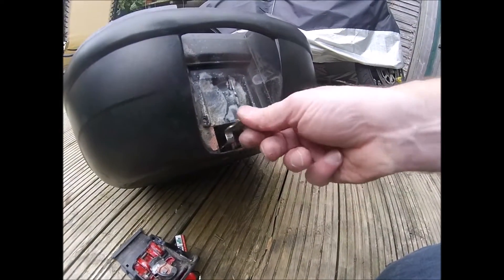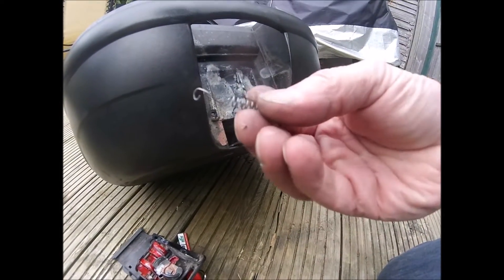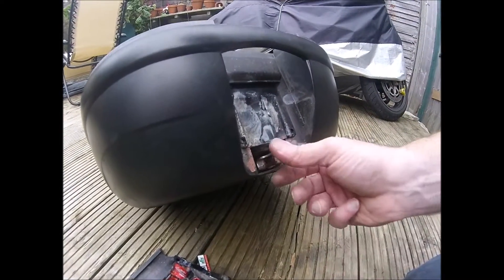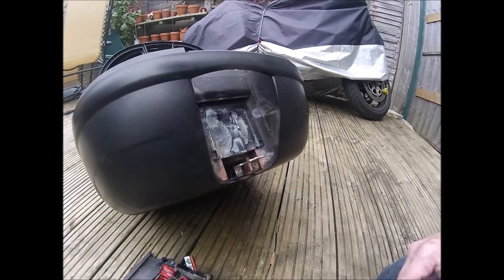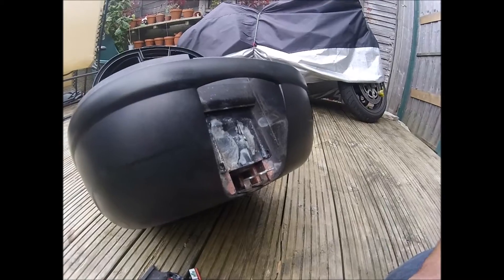The ball bearing got in behind this mechanism, stopping it from going all the way back. I managed to get that out and free it all up, so we won't be needing that anymore. There's the mechanism on the givey box — this is one of the mono-lock type fittings.